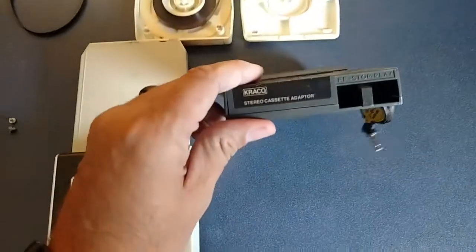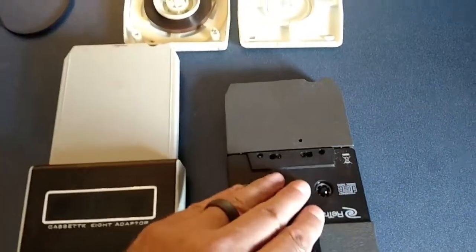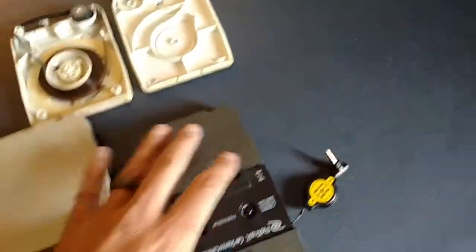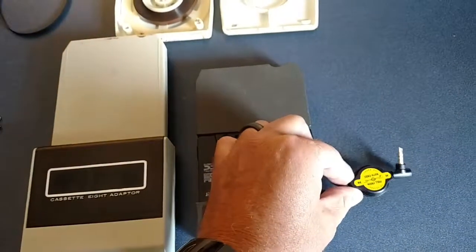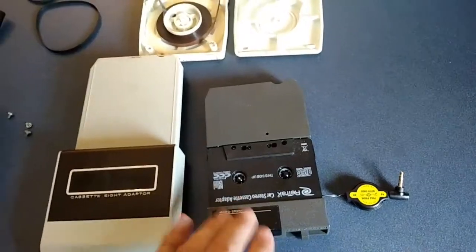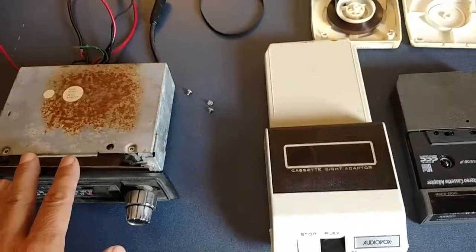This one is a Krako cassette adapter. It has an open face, and this plugs into your 8-track player and allows you to adapt to an MP3 player, iPod, or your phone. I thought that would be a pretty neat feature — adapt an adapter to play in an 8-track.